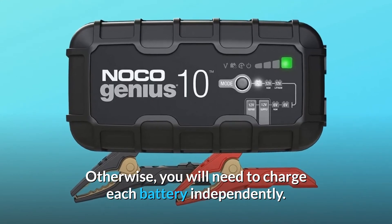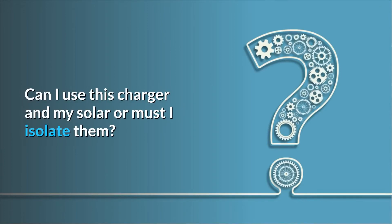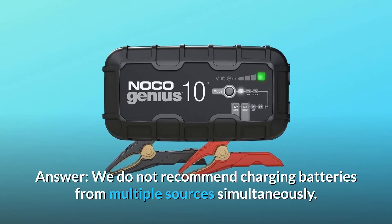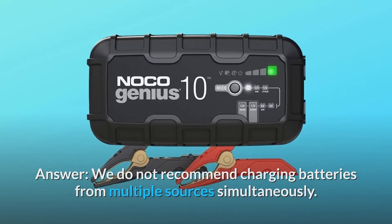Otherwise, you will need to charge each battery independently. Question three: I have two 6-volt batteries connected for 12 volts — can I use this charger and my solar, or must I isolate them? Answer: we do not recommend charging batteries from multiple sources simultaneously.